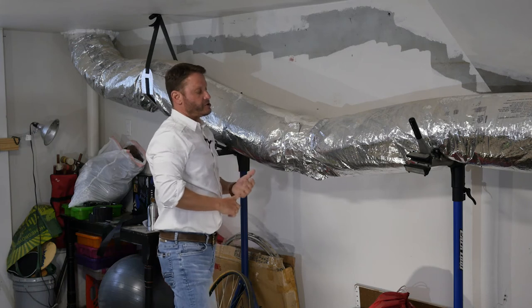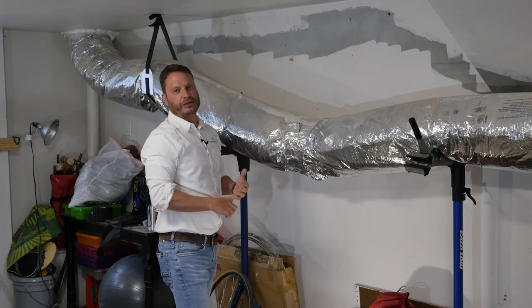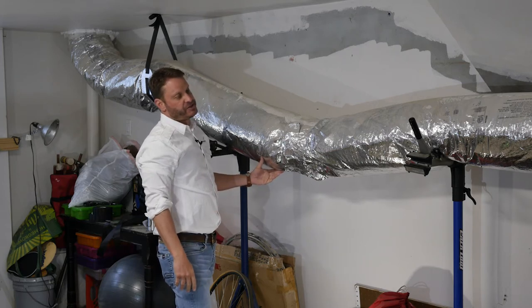When you're restricting airflow, you are creating an energy efficiency problem. You are also greatly creating a comfort issue. And that's what we're here to fix — the comfort issue.